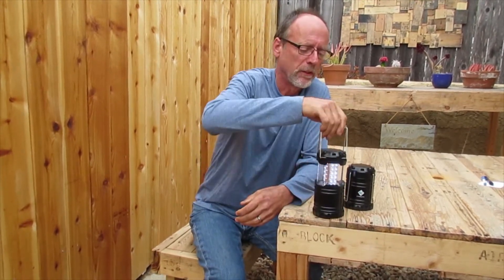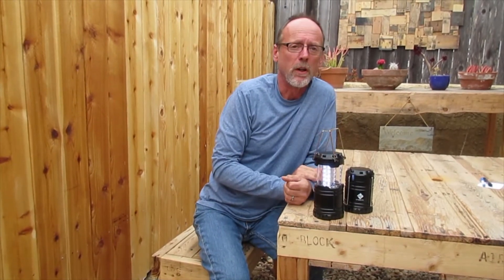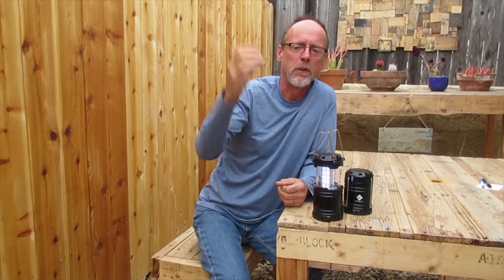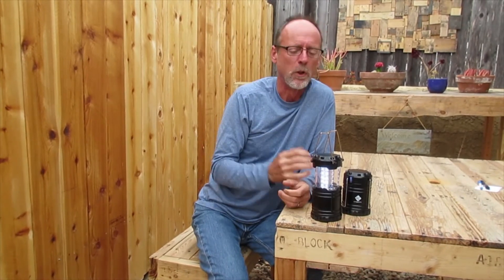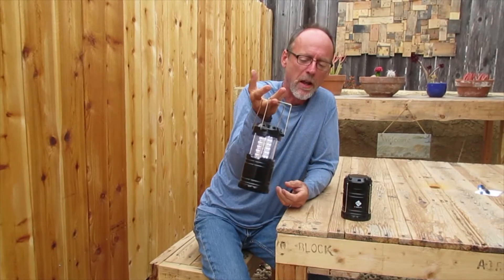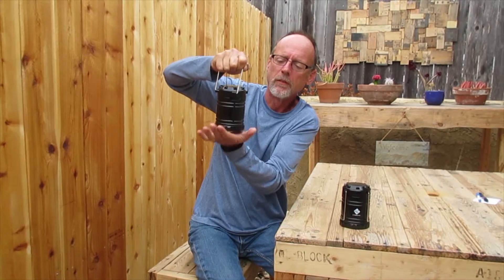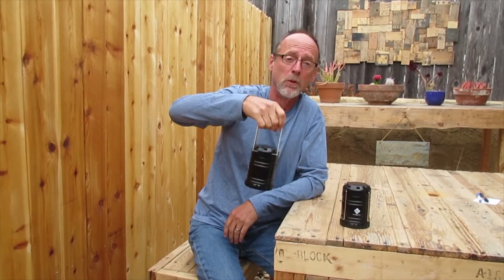I've had these in the shed and they're great, they really are. They really put out that 360-degree light — just set them somewhere, you don't have to worry about getting any angles or anything. I'm going to hang one of these up on the little joists in the shed. Just push that — that is really cool.